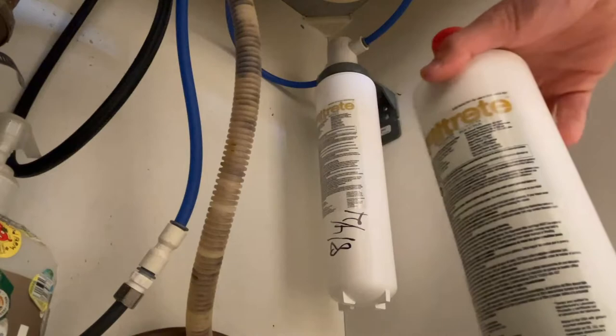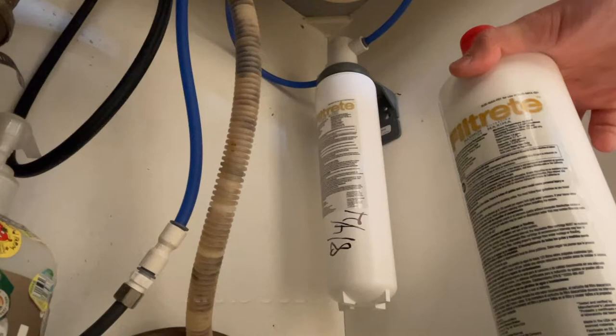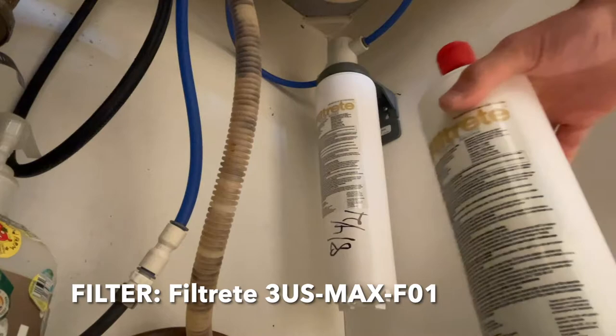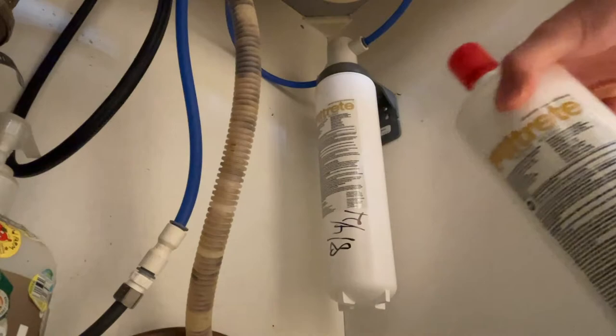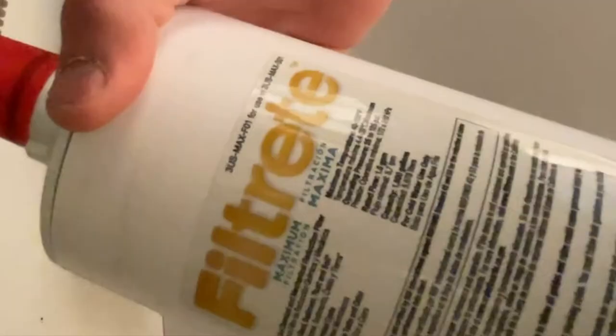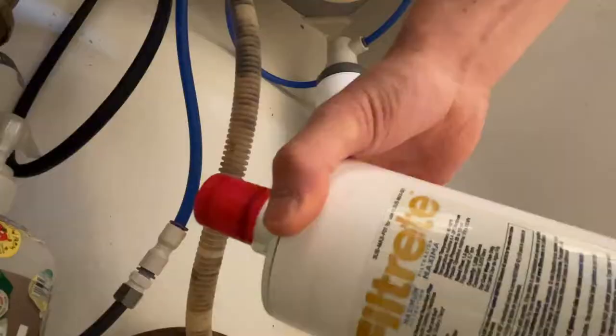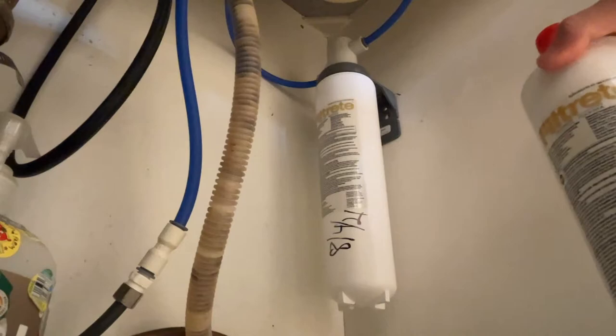Here is the replacement filter. The system itself is called the 3US-MAX-S01 and the filter I'm using is called the 3US-MAX-F01. You want to make sure you get this filter because this is the one that filters out lead. They have another filter that's only for taste — their aesthetic filter — but it doesn't reduce lead from your water. So get this lead version.